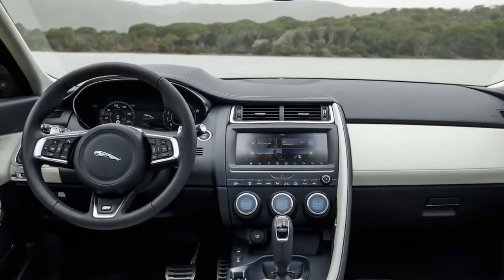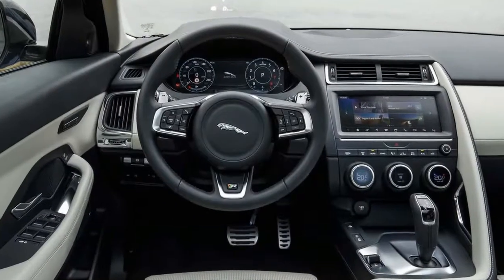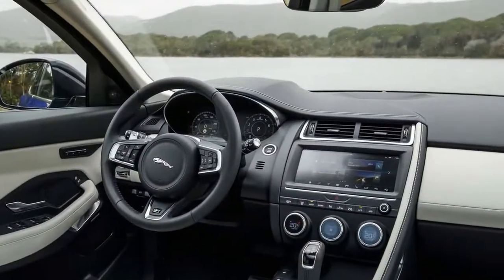Inside, the E-Pace draws motivation from the F-Type Sports Car, however the crossover's materials ultimately hold back before conveying a flawless understanding.